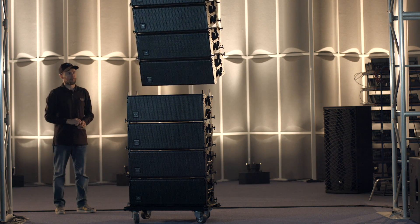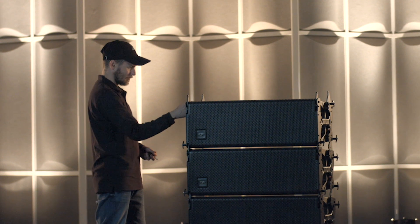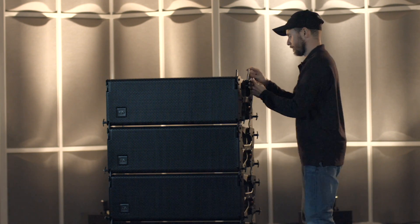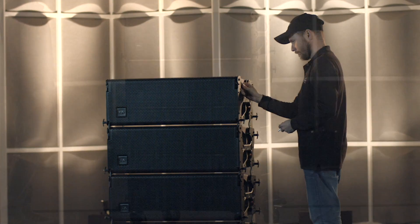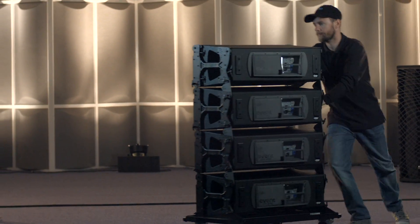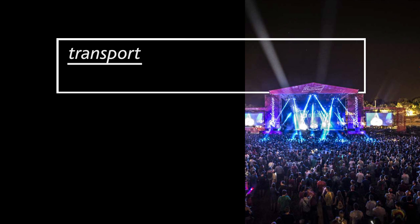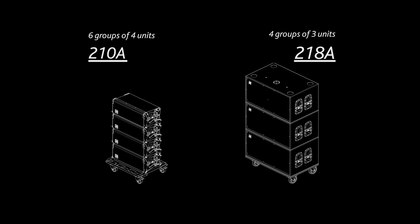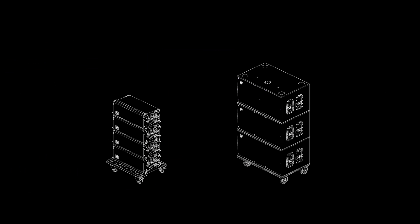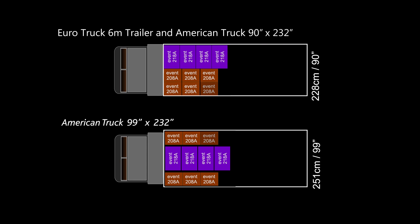Repeat the process for all the other cabinets until a set of 4 is broken down. Raise the chain motor enough to be able to flip up both the front and rear guides and remove the set of cabinets. The process is the same for the next set of cabinets. Sets of 3 or 4 units are easily transported by truck, thanks to a compact storage and transportation design that takes up the least amount of space possible. Up to 3 Event 218A subwoofers can easily be stacked on a dolly.